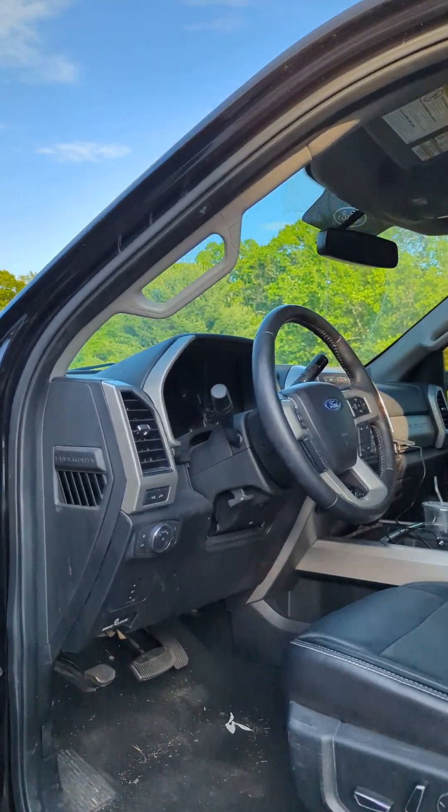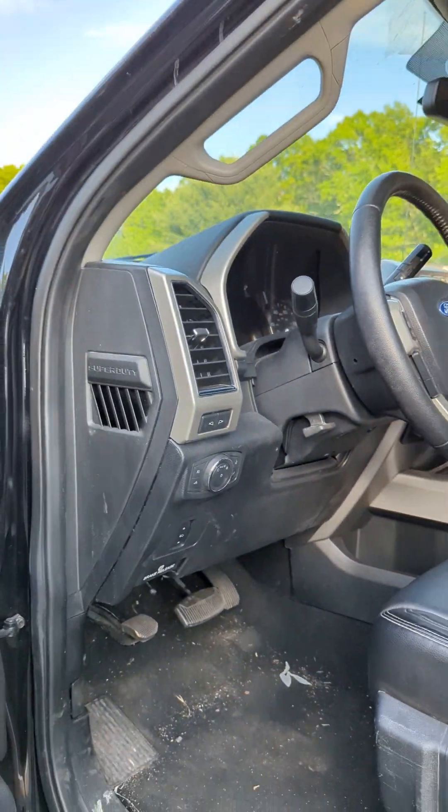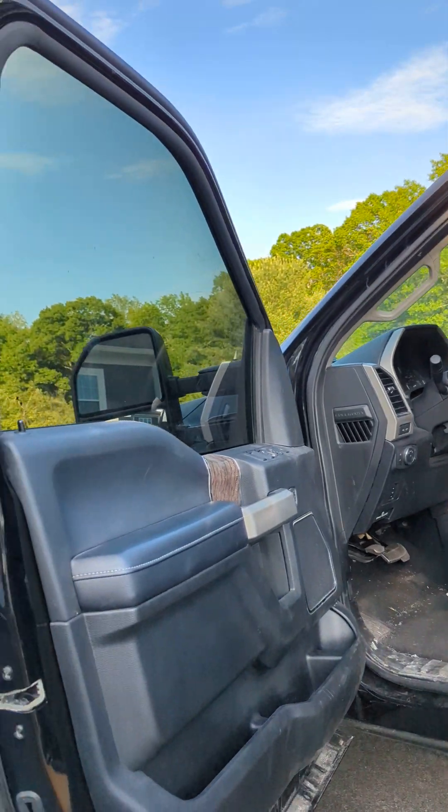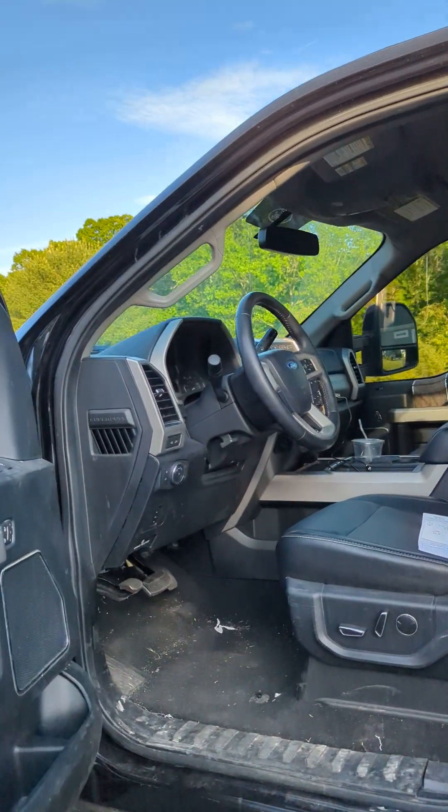I barely slowed down, got to the side of the curb, stopped, and that's when it stopped. When I started driving 10, 15 miles an hour and slowed it down, it disappeared.